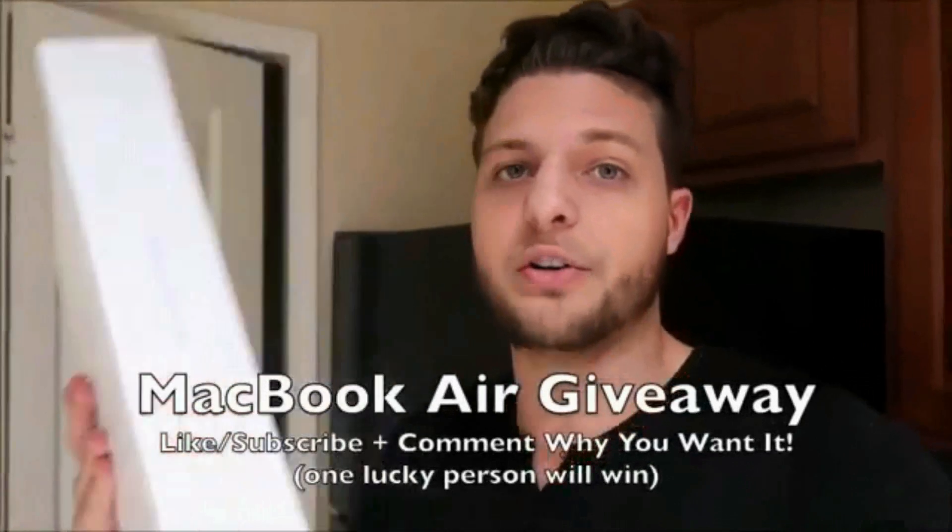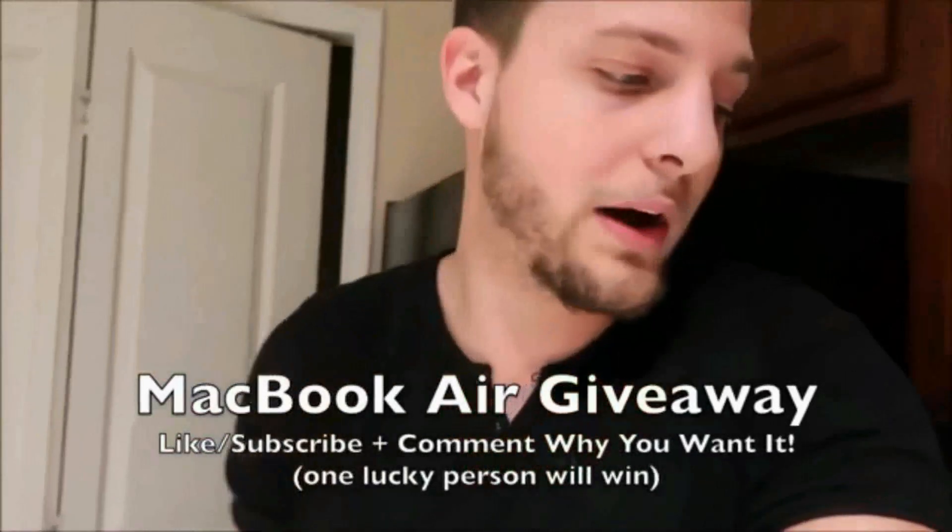If you need any help, please let me know in the comments — I'd love to help people out. I'm doing this MacBook Air giveaway, guys. If you want to enter, all you have to do is like, subscribe, and comment down below why you want it. Same thing for my $100 Amazon gift card giveaway. There's not going to be many people entering, so make sure you like, subscribe, and comment down below why you want it.